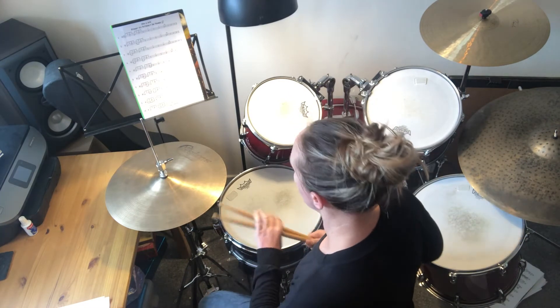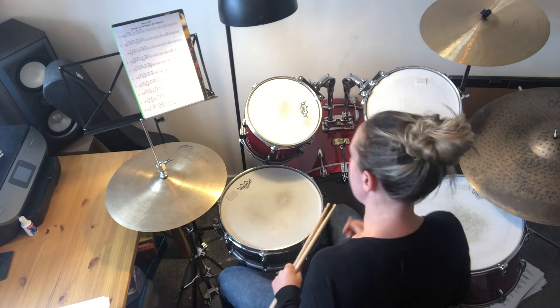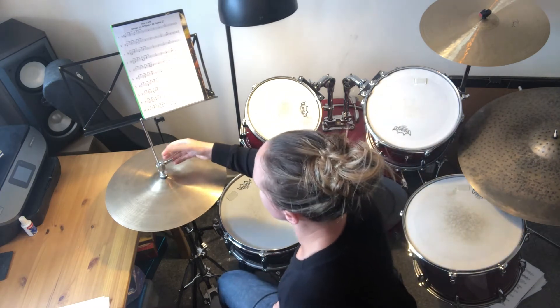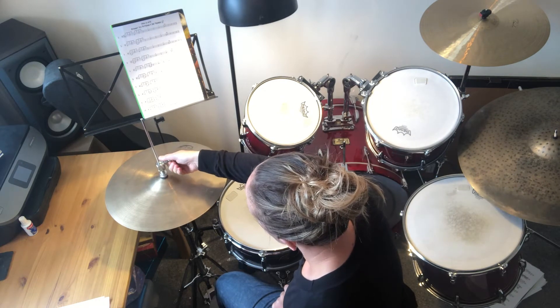Today we're going to look at some open hi-hat patterns. First of all, to open the hi-hats we need to adjust the hi-hat clutch, which is this bit on the top of the hi-hats.